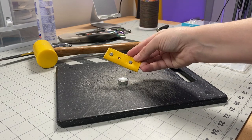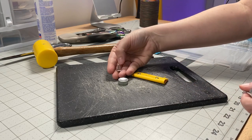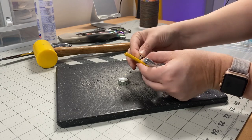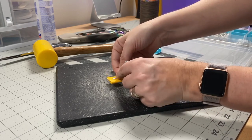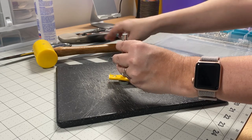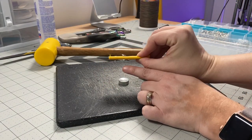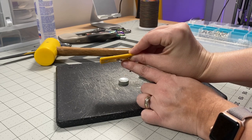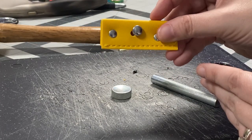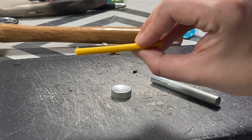Moving on — the reason you don't want a longer post: the post bends. If we were to take a large rivet and put it into a thinner section, we have way too much shaft left over. When you hammer it down, there's so much downward pressure that it bends off in the wrong spot. This is why you don't want too much shaft poking out from the other end of the fabric — it won't look pretty and it won't be strong.